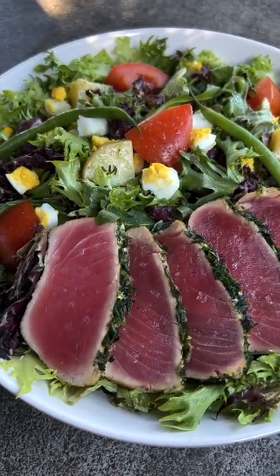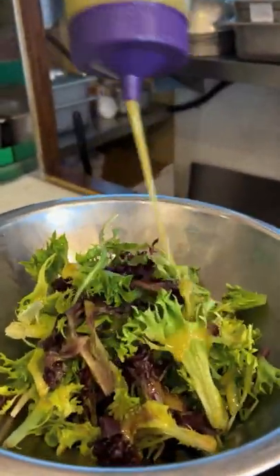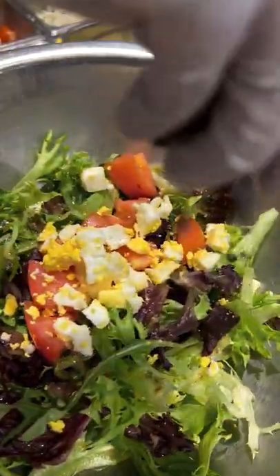Here's how we make our wild ahi niçoise salad. First we start by adding our artisan lettuce mix, salt and pepper to a bowl. Next we add scratch-made mustard champagne vinaigrette, Roma tomatoes, organic egg, and capers.